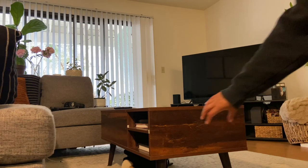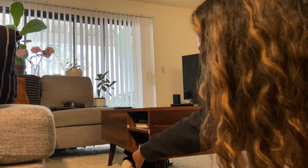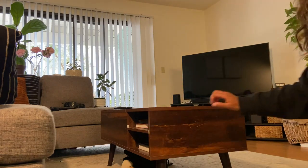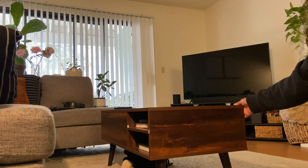Inside are these different compartments, so you have some shelving — one shelf here and then one shelf there, and that goes all the way to the other side too. So you have the option to input items on either side, as both sides are accessible.